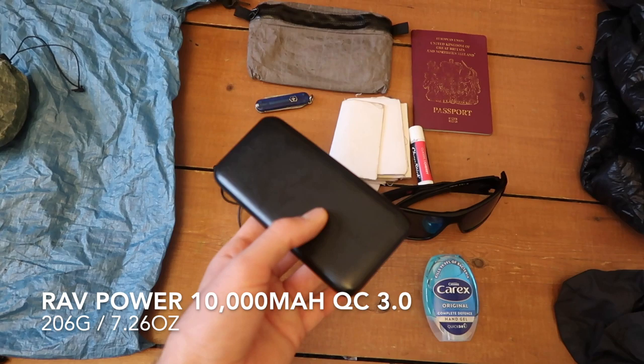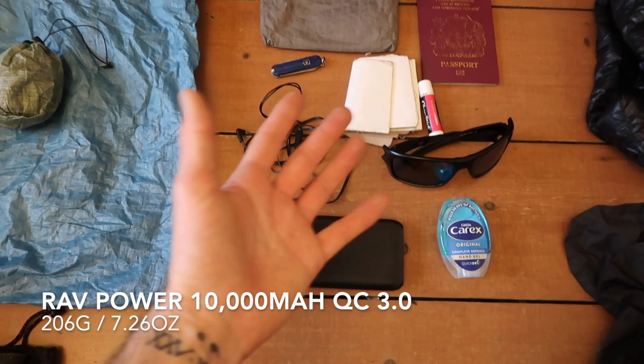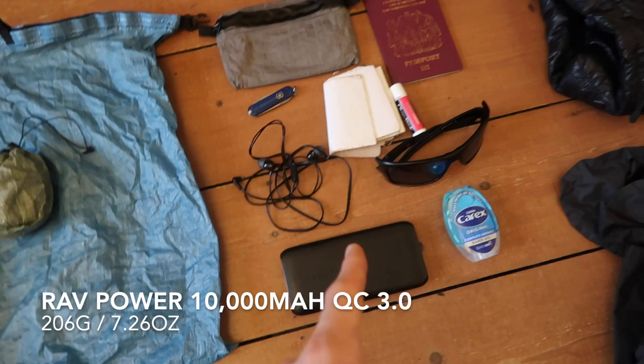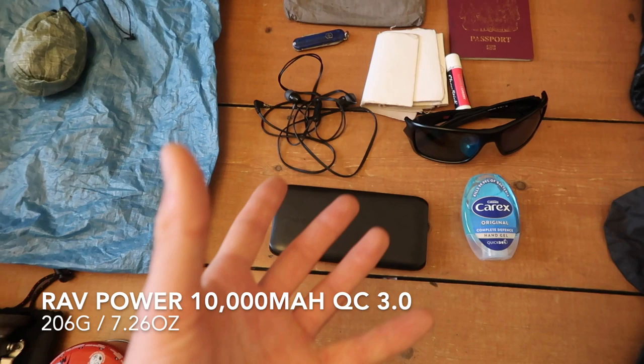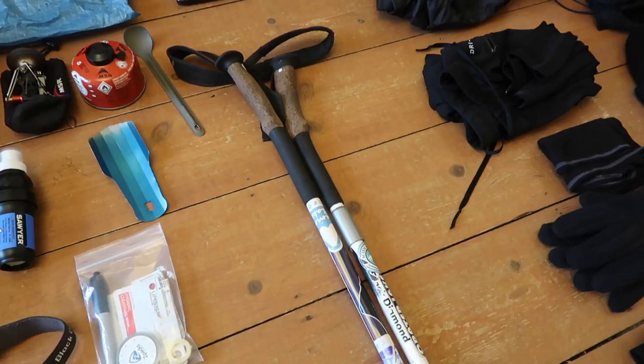I also carried a RavPower 10,000 milliamp Qualcomm 3.0 quick charge power bank. That was all I ever needed — I never ran out of charge except for one time when I was coming into town and let my hiking buddy charge up his stuff on it as well. If I was doing more video I would definitely get a bigger one, but for the PCT that was absolutely fine — just using your phone and taking the odd picture on your camera.